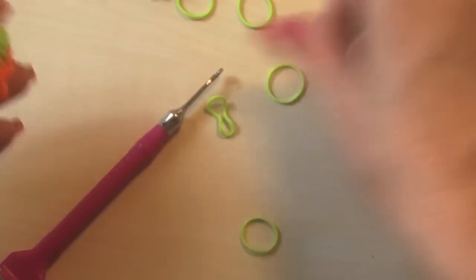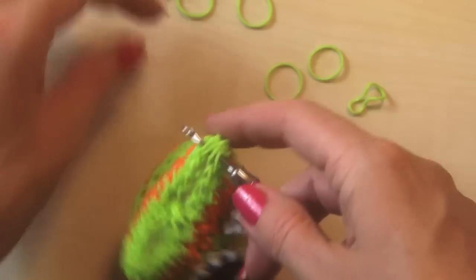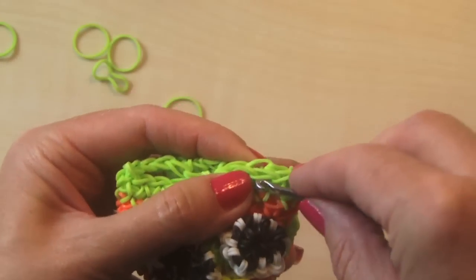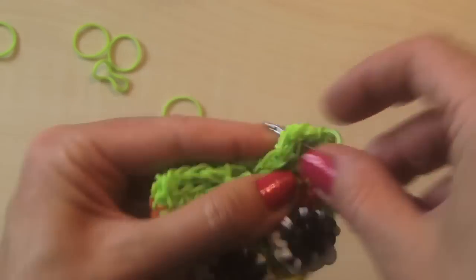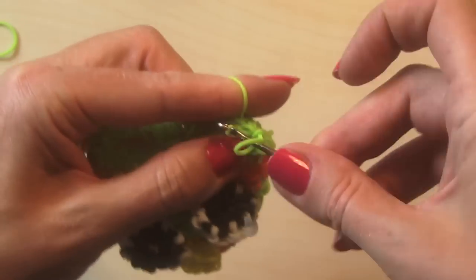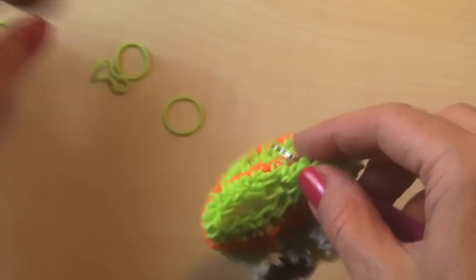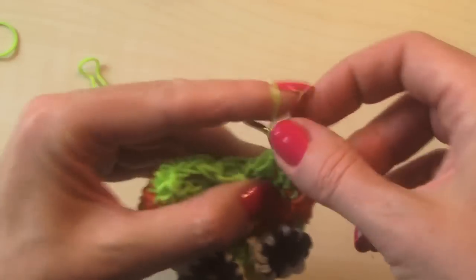Now that you've attached your cute little eyes, you're going to do the same way to finish it off. You're going to go through here, grab a band, pull it through, bring it over. Now that you're through the first one, you're going to go in right there, pull through, bring those inner ones over. You're going to do the same thing all the way down. And when you're done, you will tie it off at the very end.